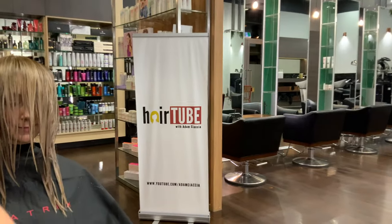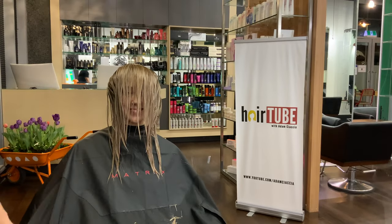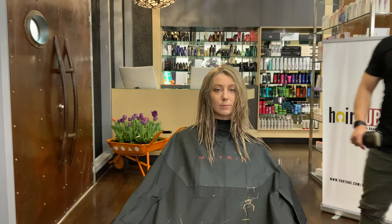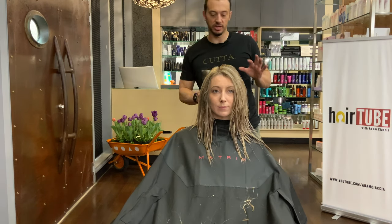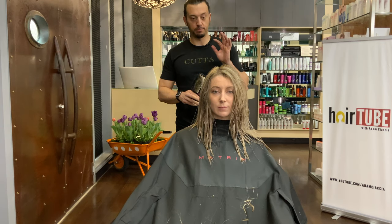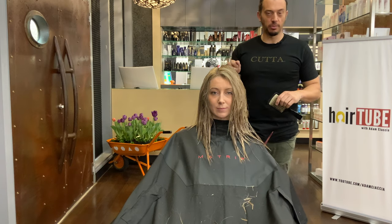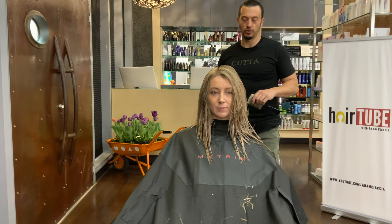The ends of the haircut are done and the framing around the face is done. I've decided I'm actually going to layer the back dry — I'm going to blow-dry the hair, flat brush it a little bit, then round brush blow-dry, and then we'll do the layers in the back.